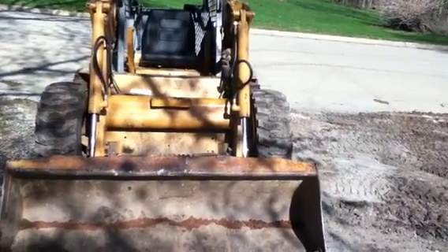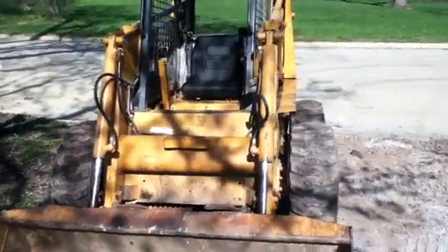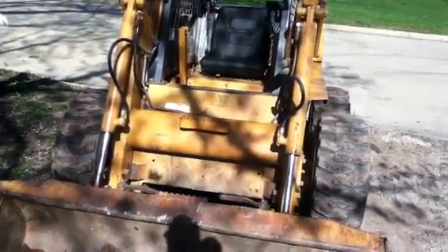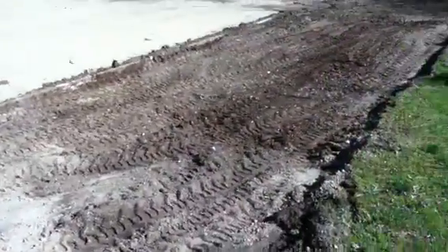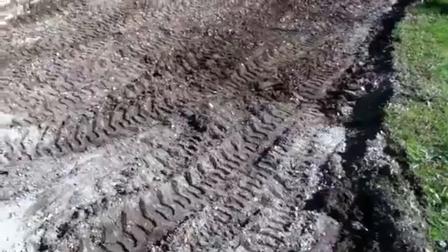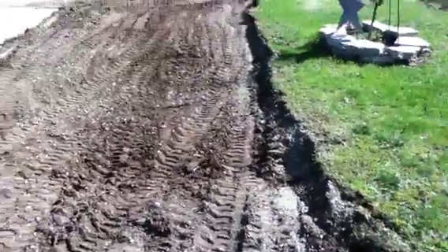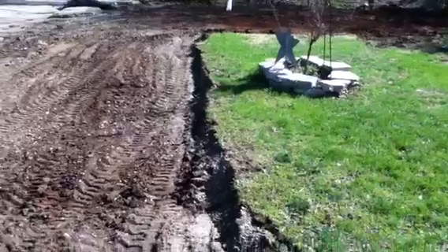Hello everybody, Floppy Hat Photos back here again for another amazing adventures of the skid steer. I'm gonna take a break and come in and do a little closer looking at stuff. I've been running it for quite some time now today. I've got a bunch of this stuff torn out — you can see how wide this front section was; that was like a parking space.